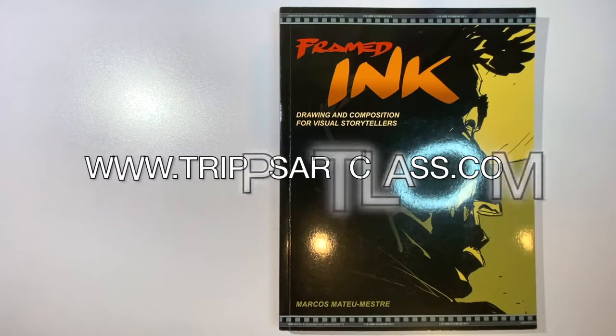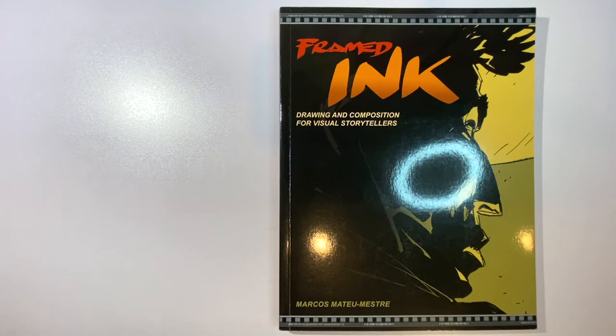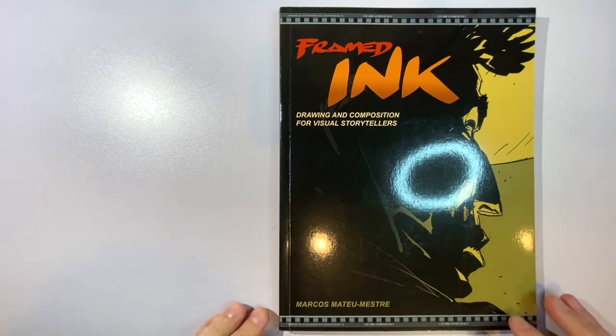Welcome everyone to Tripp's Art Class. Today we have an art book review. This is a pretty popular book. It's called Framed Ink, Drawing and Composition for Visual Storytellers, and it's by Marcos Mateu-Mestre. I probably totally messed up his last name, but hey, I'm trying.